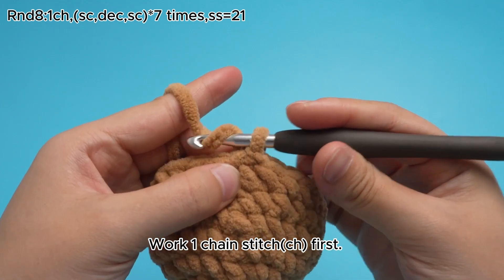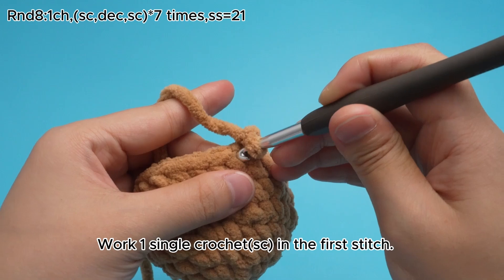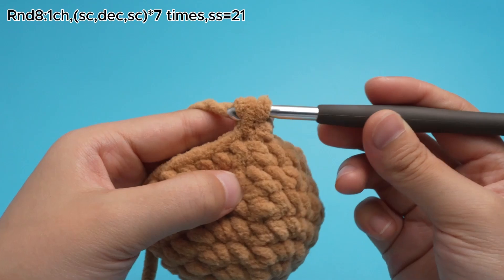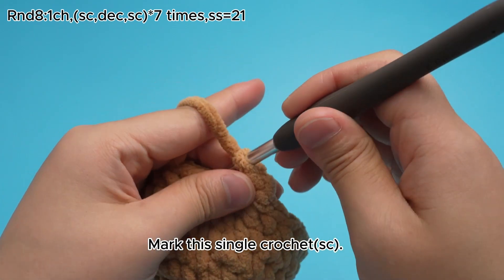Work 1 chain stitch, CH, first. Work 1 single crochet, SC, in the first stitch. Mark this single crochet, SC.